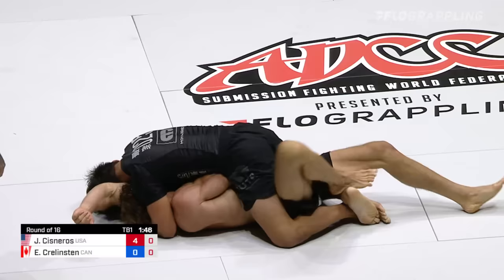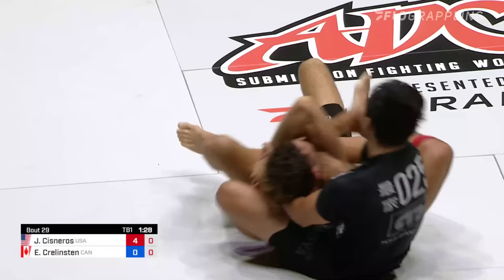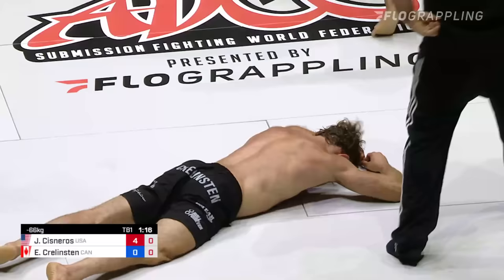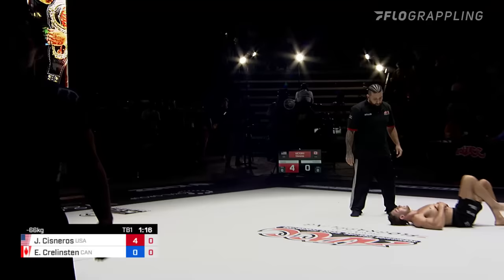Cisneros looking to lock up a head and arm choke from mount — a great submission to go for. You have to shimmy your head underneath the armpit and get into the right spot. He's got plenty of time with one minute 30 seconds remaining. Now looking for the shoulder lock — and that is a deep submission. Krelston doing what he can to keep himself safe. The arm is all the way extended. Josh Cisneros moving on to the next round of the under 66 kg. What a way to finish the match — kudos to Ethan Krelston, what a performance. Your winner by submission is Joshua Cisneros.